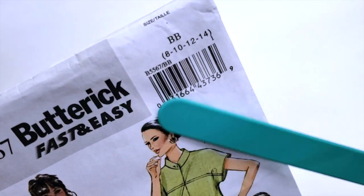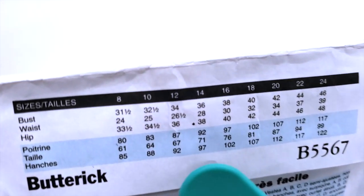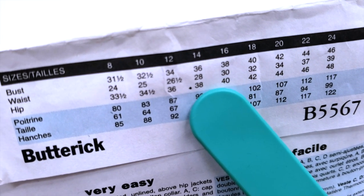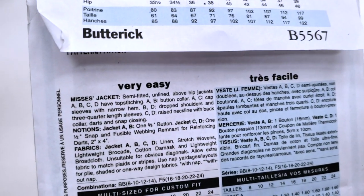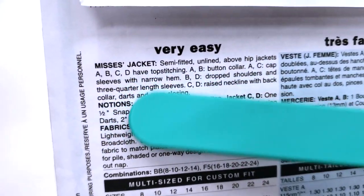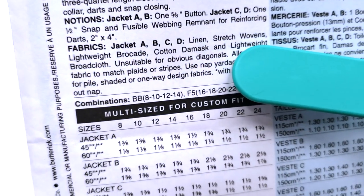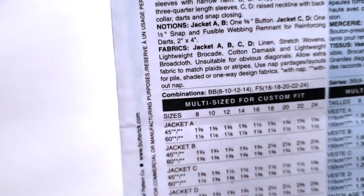So it will tell you the information about your size. For example, if your bust is 34, your waist 26 and a half, and your hip 36, then you are size 12. We are going to work in size 14, for a bust of 36, a waist of 28, and a hip of 38. It is very important that you recognize your sewing skill level so you don't get overwhelmed. Here's a description of your pattern — it says what it is. Here you can find the notions you will use, like buttons and fusible webbing. And this says what kind of fabric you can use to make this pattern.